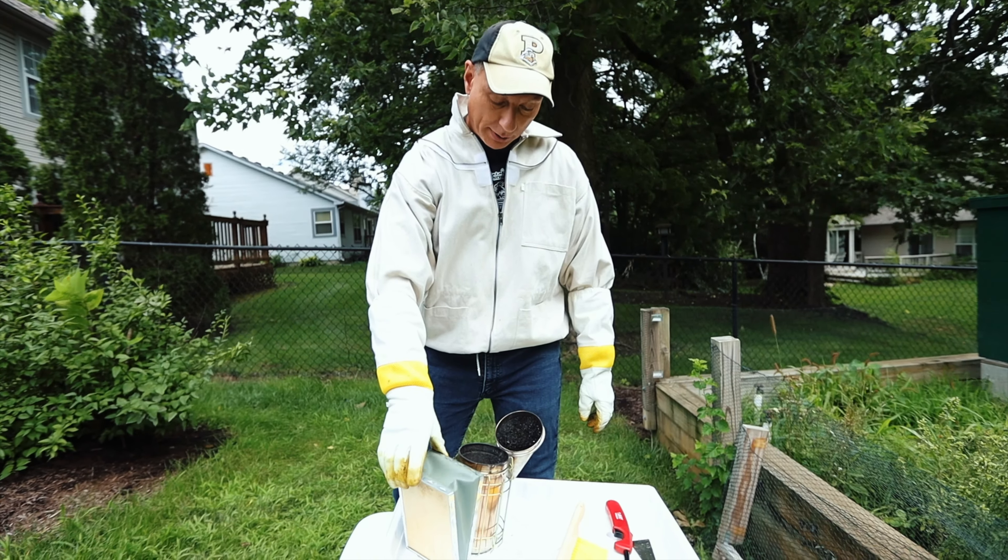I just have newspaper to get it going, and then I've got some wood chips. And then this little bellows here puts air into the chamber — there it goes.